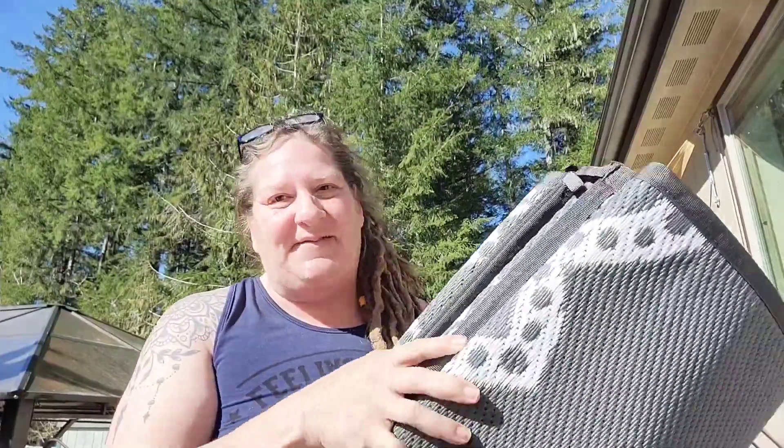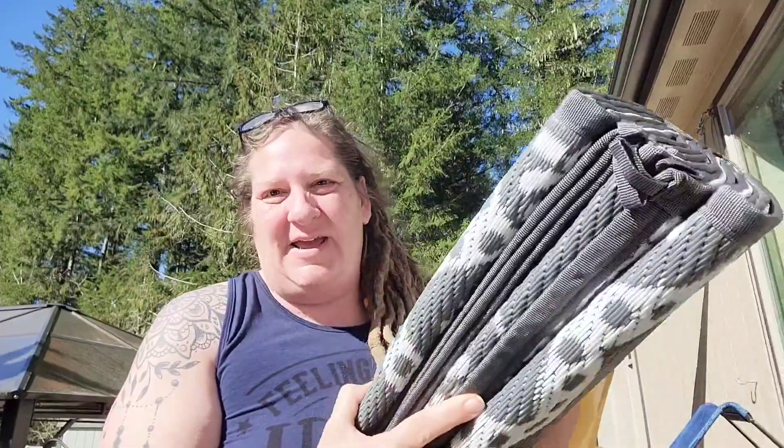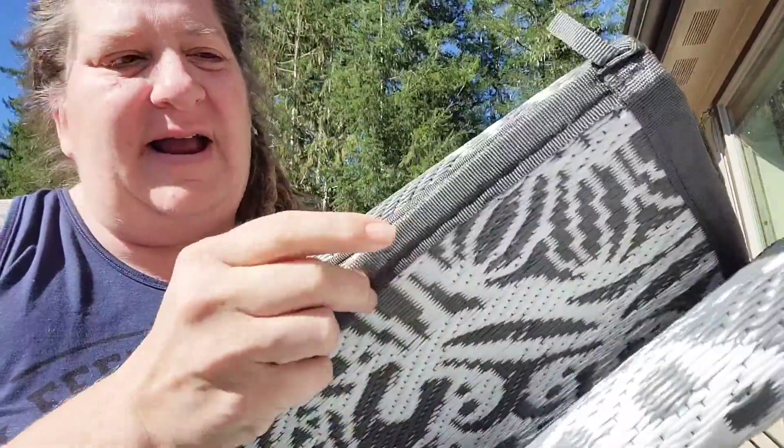Hey friends, I received this large outdoor carpet to review for you guys, and we're starting to get our patio and yard ready for spring. It's really quite thick and it has a solid edge around, so you don't have to worry about the plastic fraying.